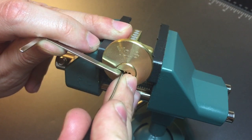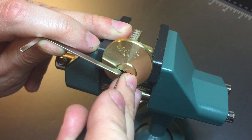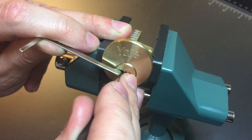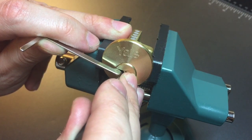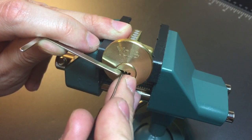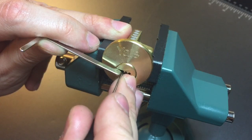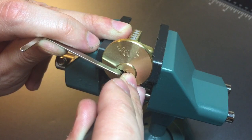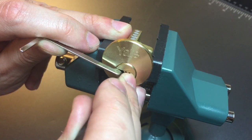Pulling back, it looks like I stuck on one, got a click out of him. Nothing on two, three, click out of four, five, nothing on six, nothing on one, two.